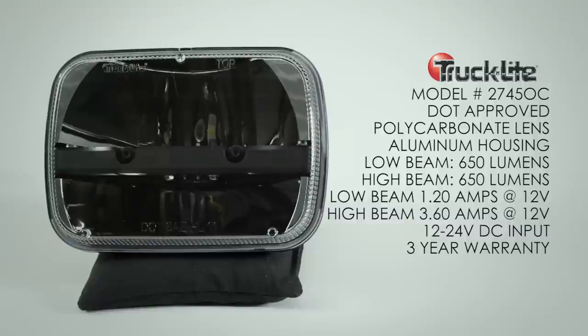The Trucklite 27450C is also DOT approved with a hardened polycarbonate lens and aluminum housing. The low beam is rated at 1300 lumens — that's actually the only lumen rating Trucklite provides, and you have to dig pretty hard to get it. We suspect the total lumen output is 1300 lumens total: 650 lumens for low beam and 650 for high beam. The low beam power draw is 1.2 amps at 12V DC and the high beam is 3.6 amps at 12V DC, with a 12 to 24 volt input and three-year warranty.